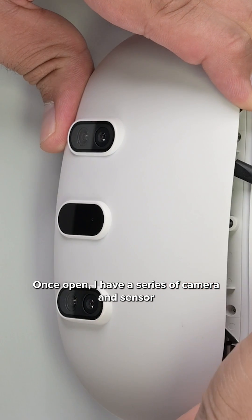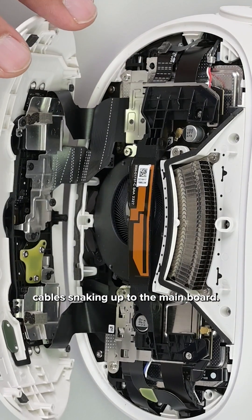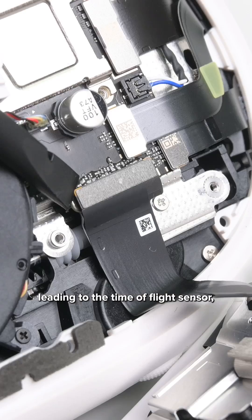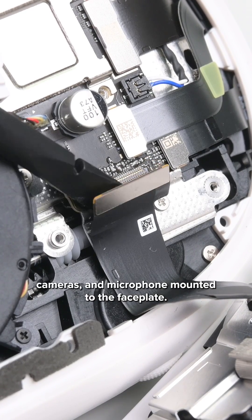Once open, I have a series of camera and sensor cables snaking up to the mainboard. Now we have access to the press connectors leading to the time-of-flight sensor, cameras, and microphone mounted to the faceplate.